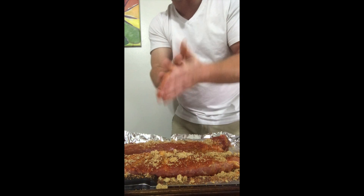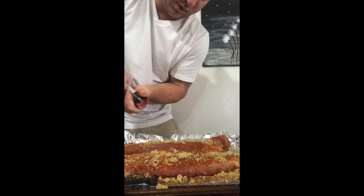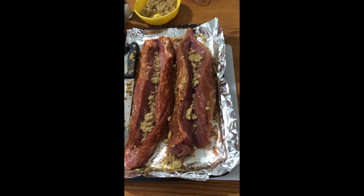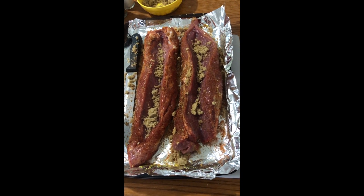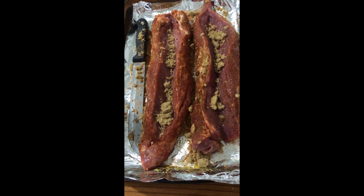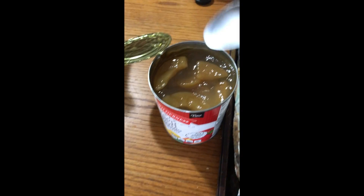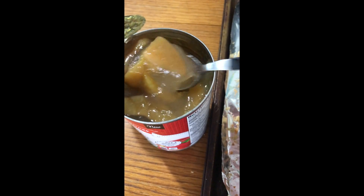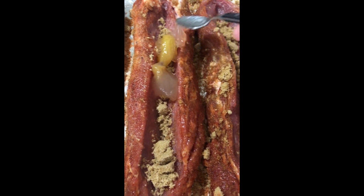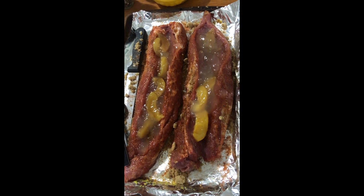So this is what we're looking at right here — you can see where I cut it, right down the middle, with some brown sugar inside. Next I've got my peaches right here. Both my pork loins are ready to be wrapped in bacon.